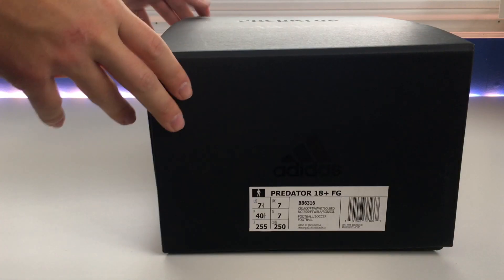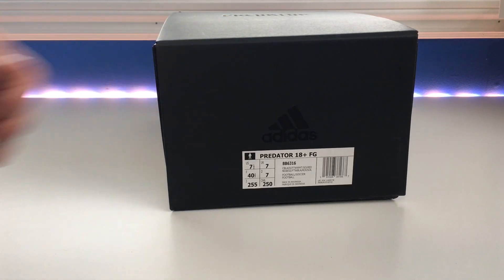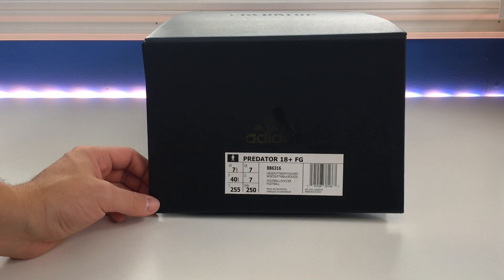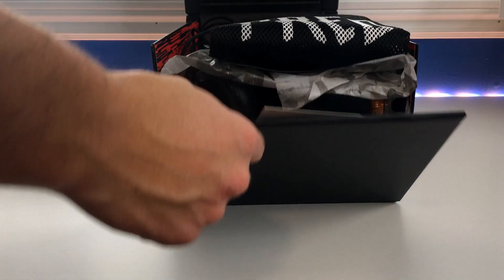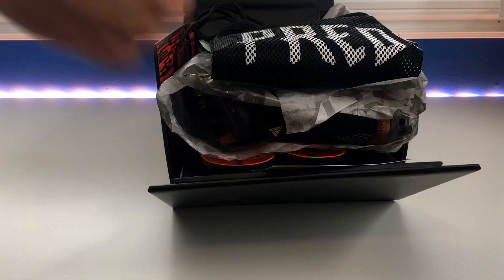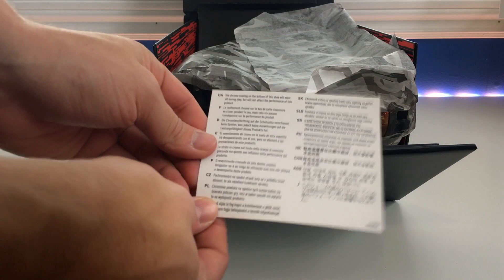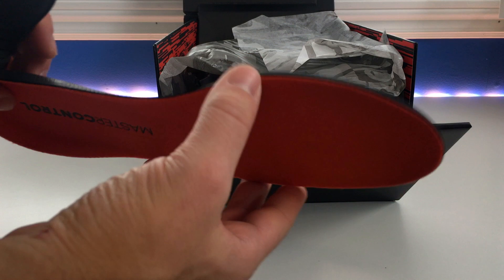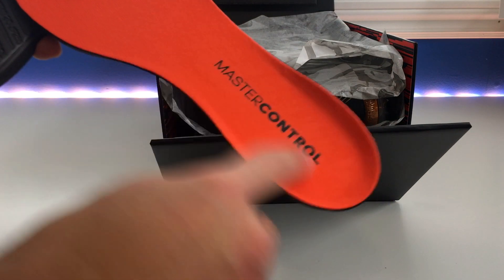First off, the box is quite special — it's a unique box. It has a Predator logo carved out on the front. The official colorway is core black, white, and solar red. It's a very nicely presented box; you pull the top open and it kicks the shoes forward slightly. Inside you get a shoe horn, an Adidas Predator string bag, a card noting the chrome coating will come off, and a one-layer foam insole that's actually quite thick compared to some past Adidas insoles. It has a nice felt suede material on top and says 'Master Control' right on it.